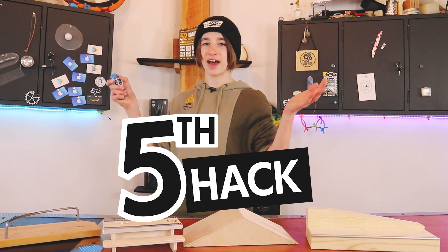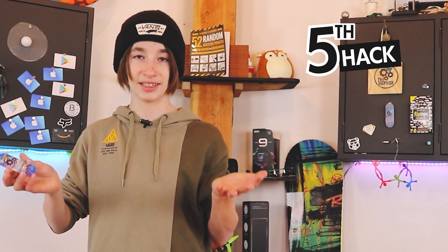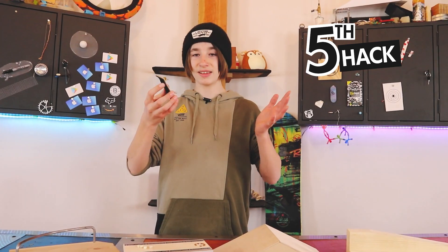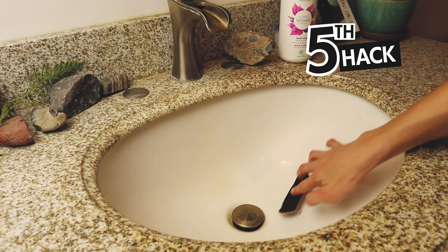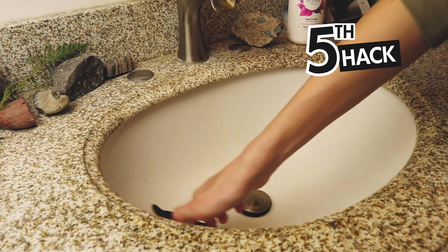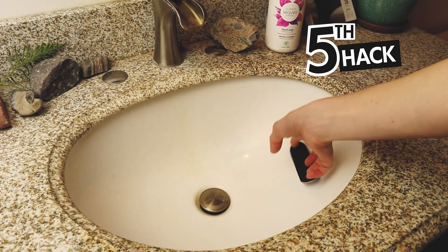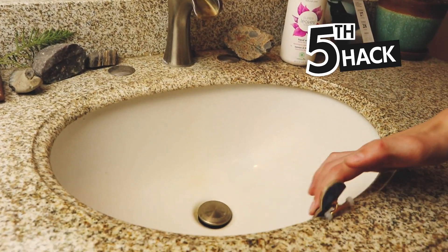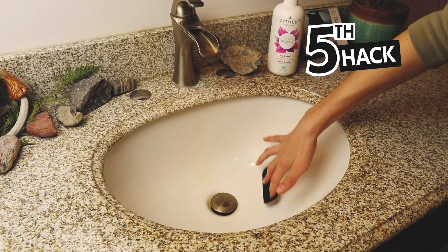Hack number five: go to your bathroom with your fingerboard and use your sink as a bowl. Hopefully you have a couple of bathrooms in your house so you have a couple of different options, unless all your sinks are exactly the same. Basically, just ride your sink as a fingerboard bowl, because to be honest it's not that bad. Do it — I love it.